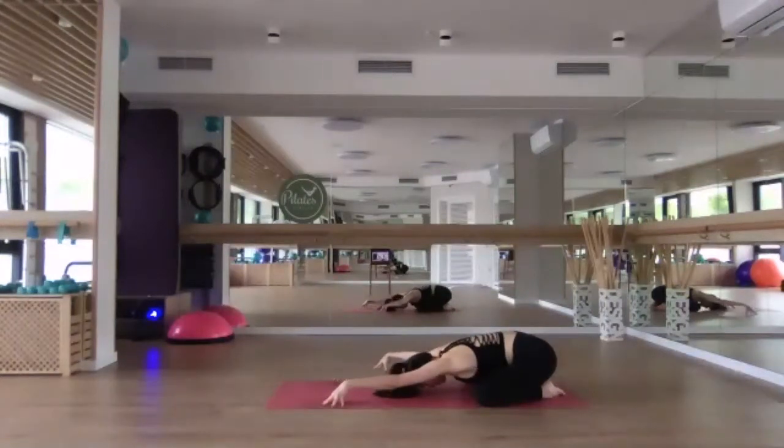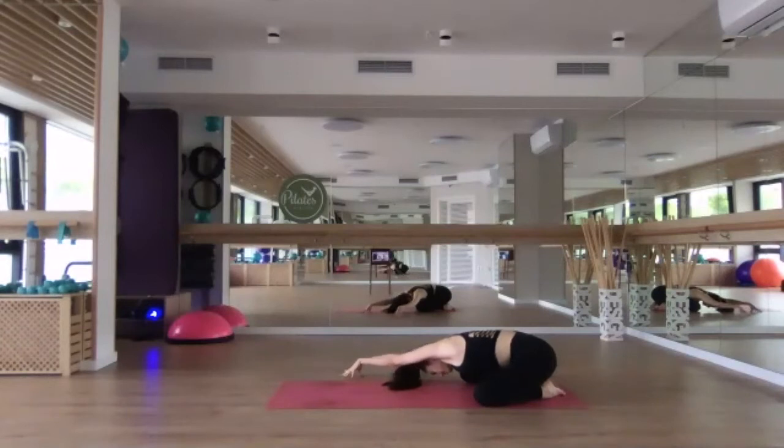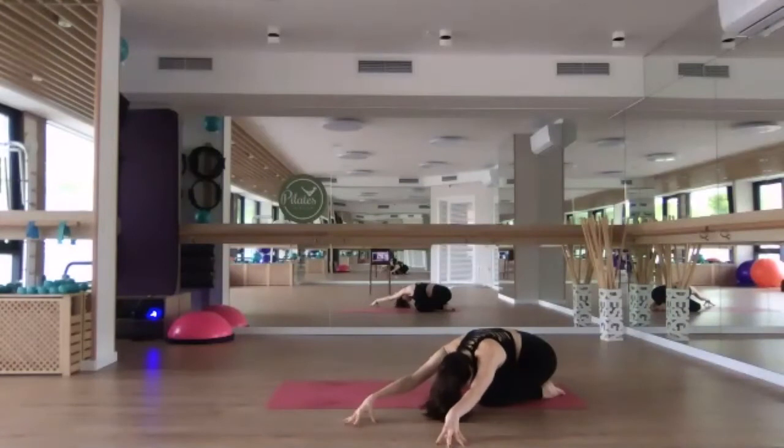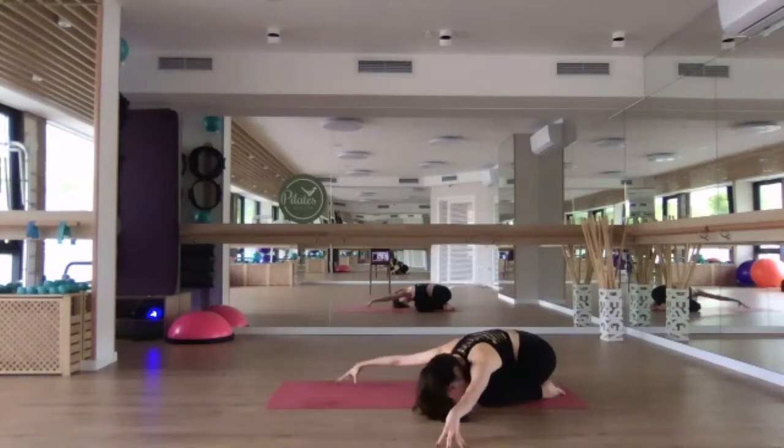From here begin to walk the hands over to the right, reaching diagonally with the left fingertips over towards the right. You can lift the forehead off the mat if that feels more comfortable, and try to square the chest down towards the earth, still keeping that left hip grounded over the heels. Then walk the fingertips forward and over to the left, reaching through the right fingertips diagonally. Keep the right hip grounded and square the chest down towards the mat, finding length in the side body.